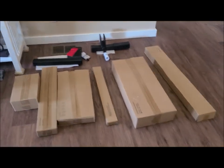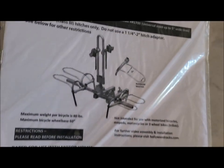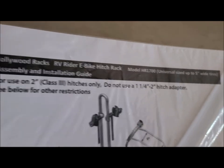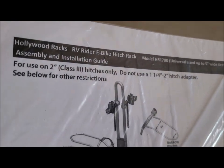Here's the rack and the instruction booklet — it's the Hollywood Rack Easy Rider e-bike hitch 1700. The reason we went with this one is it'll hold an e-bike up to 80 pounds each. Both our bikes weigh approximately 74 pounds, so we needed that 80-pound-per-bike rating. This is one of the few racks rated that high, and it got good reviews.